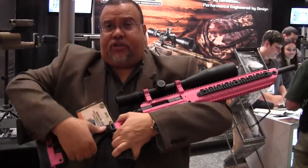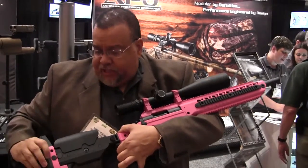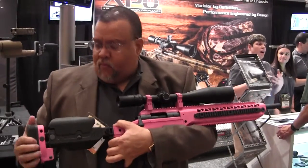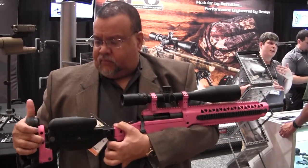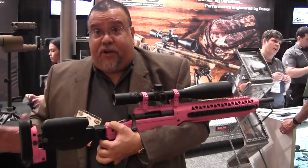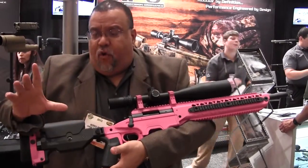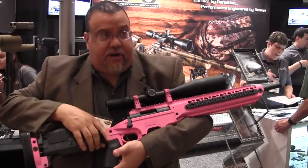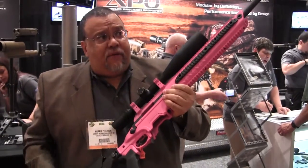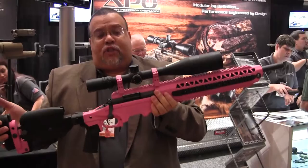The interesting thing about our shoulder stock here is that it's adjustable. You'll get an adjustable cheek piece as well, so it will fit nearly anyone. You also have an adjustment of 1 inch for if you have long fingers or short fingers. And you have a 20 inch barrel, which is cut down from the standard 26 inch barrel, with a 5.5 to 22 power scope.